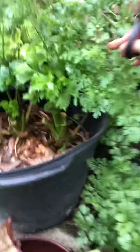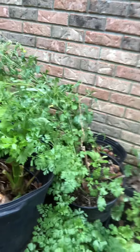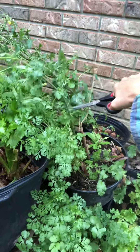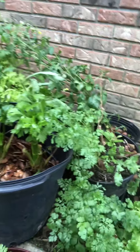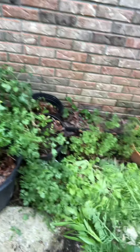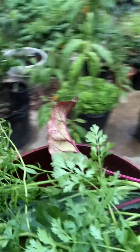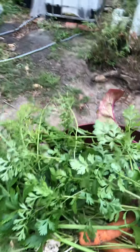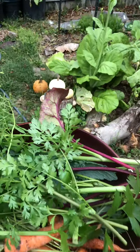Cilantro — let's do cilantro. See how tall it is? That is because it's a cool weather crop, so when it starts getting really warm it starts shooting up, so it's gonna finish. You want to keep it in a cool spot when it starts to warm up so it doesn't bolt as quickly.